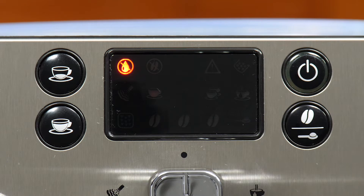Starting from left to right, we first have the water reservoir light. This light will turn on either when the reservoir is empty or when it's been removed from the machine. Simply replace the water reservoir or refill it to clear this error.